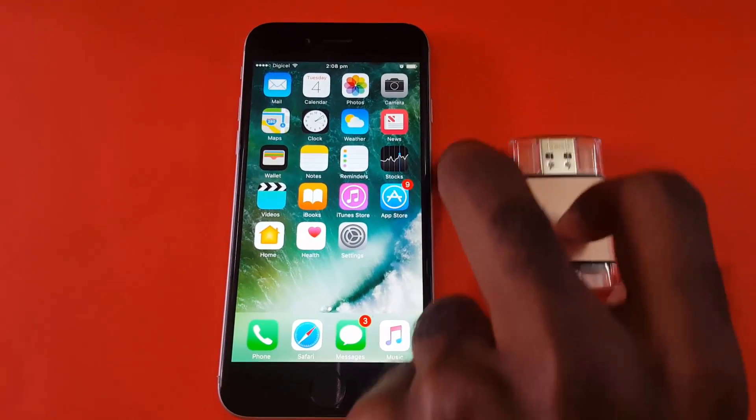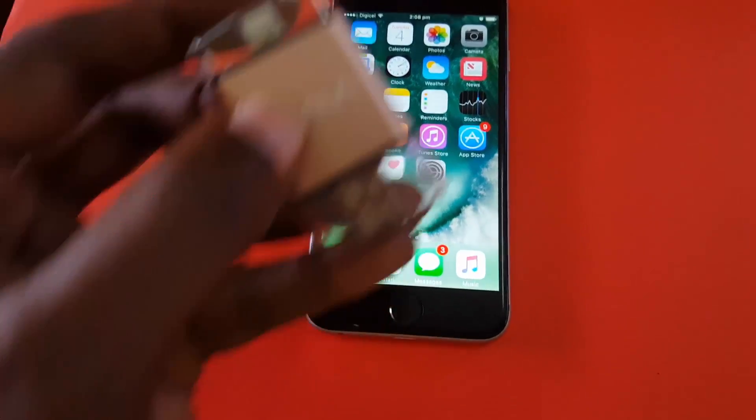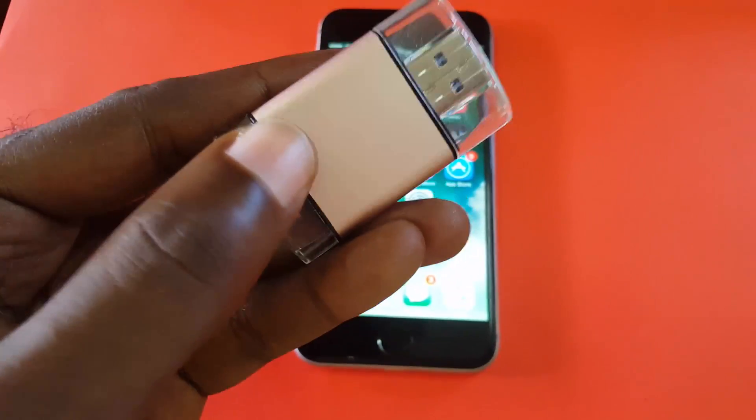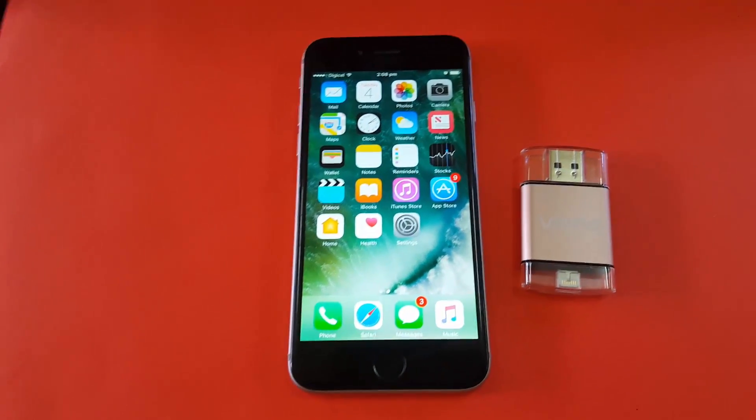Hey guys, welcome to another Blog Tech Tips. Today I have the iDISC memory, which is a 128 gigabyte external storage for iPod and iPhone. You can use this to extend your memory by 128 gigabytes. It's created by Olala.